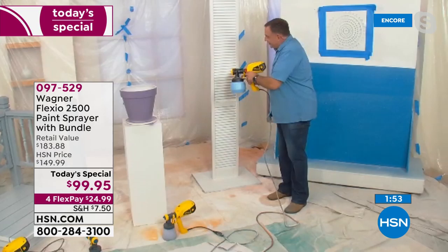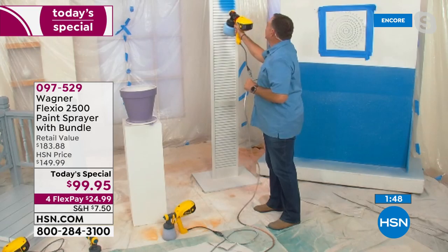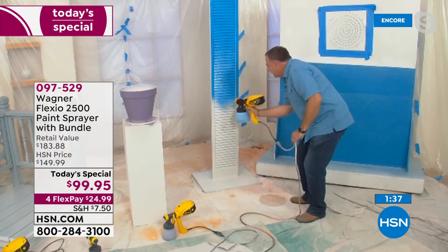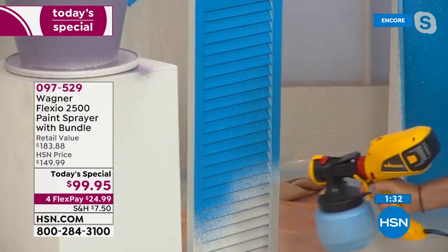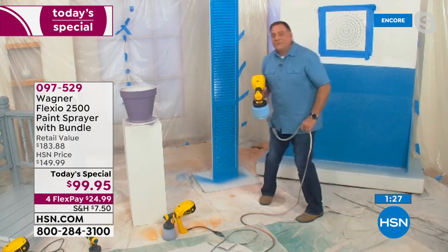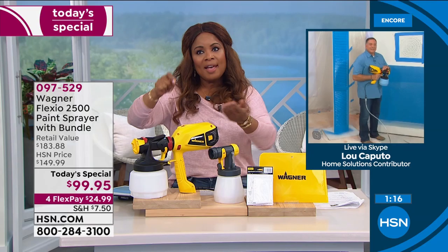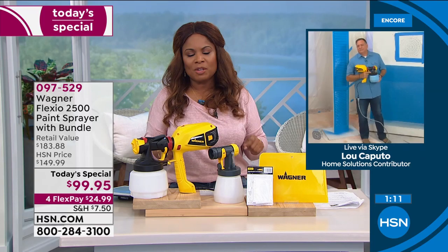I'm going to jump over to my louver door and show you how fast I can do this with the iSpray nozzle. Watch how fast — I'm going to be done by the time that clock is done. Very quick, very easy. If you've ever painted a louver door with a roller and paintbrush, you have to get into every single louver and do what they call stippling — just jam that brush in and out to get enough paint on it. Boom, boom, boom — I am done. Imagine doing that with a traditional paintbrush — you'd still be in there going away. Doing it the old-fashioned way and possibly not getting the same results.